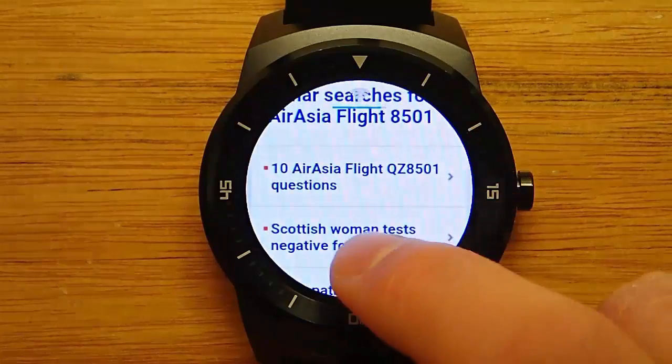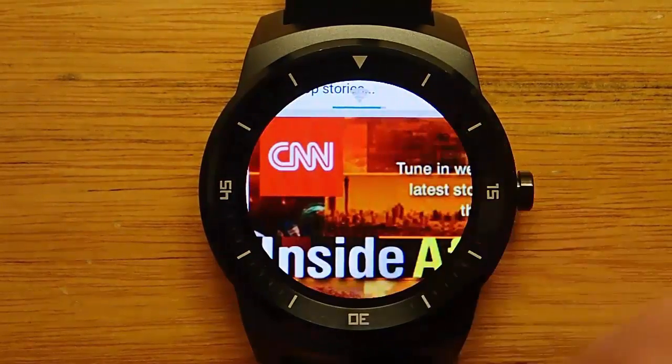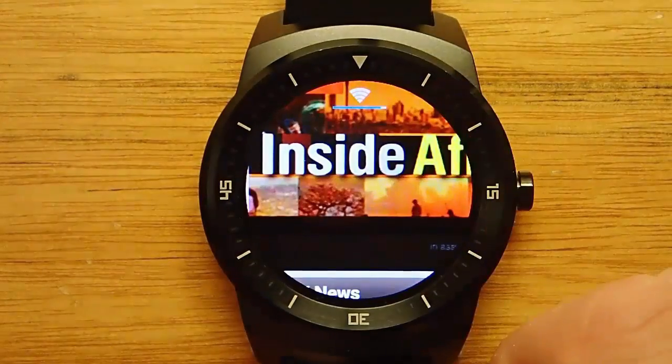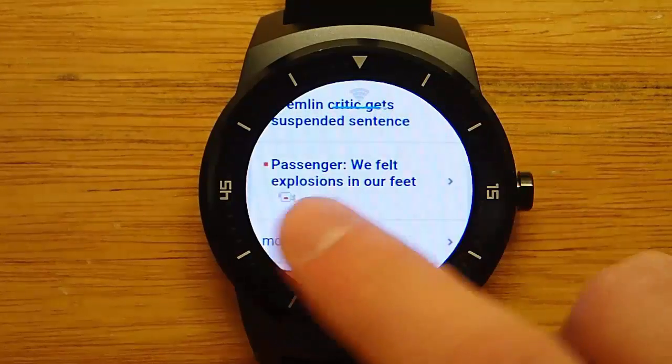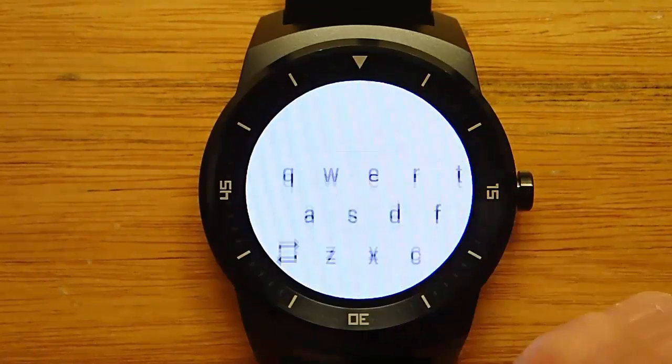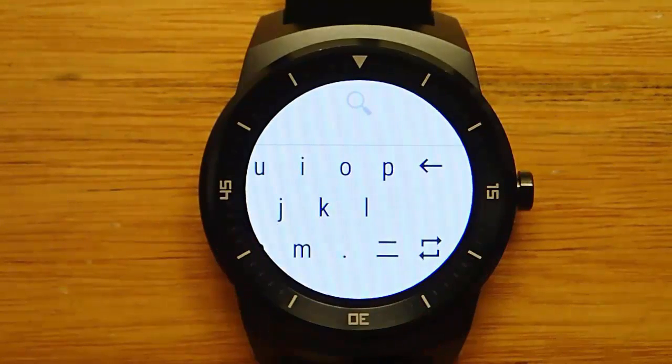You can browse the internet, view pictures, and read articles, all from your smartwatch, which is pretty awesome. Right now I'm on CNN.com, and this was bookmarked for me. I'm not sure if they grab all of my bookmarks, because I don't think I ever bookmarked CNN — I think they populate some of these bookmarks — but you can also put in your own as well.